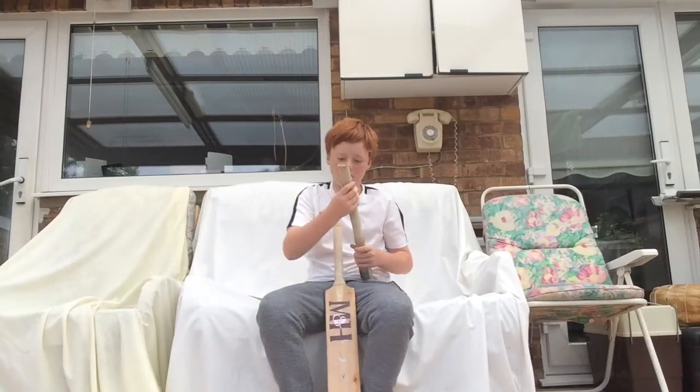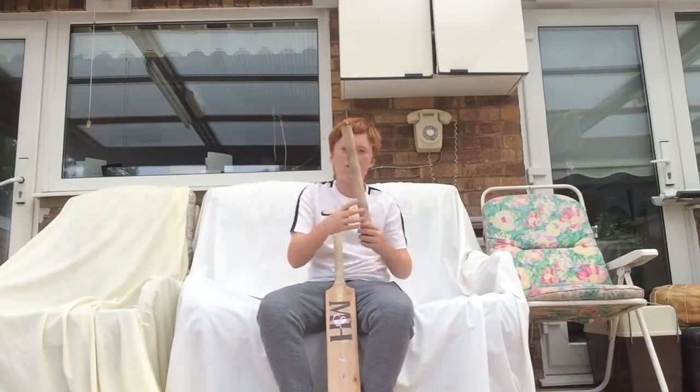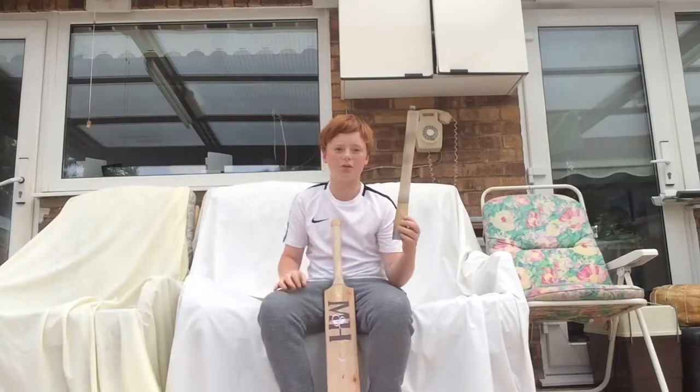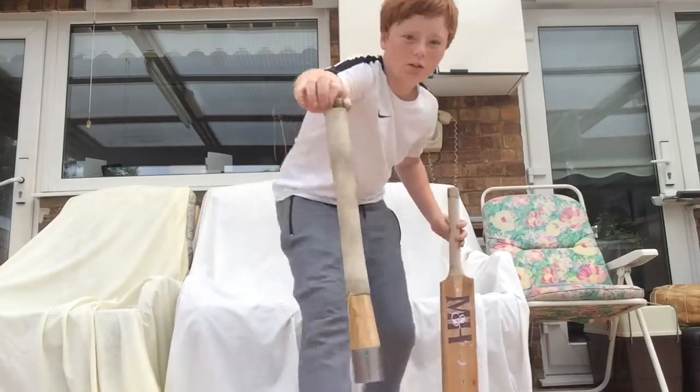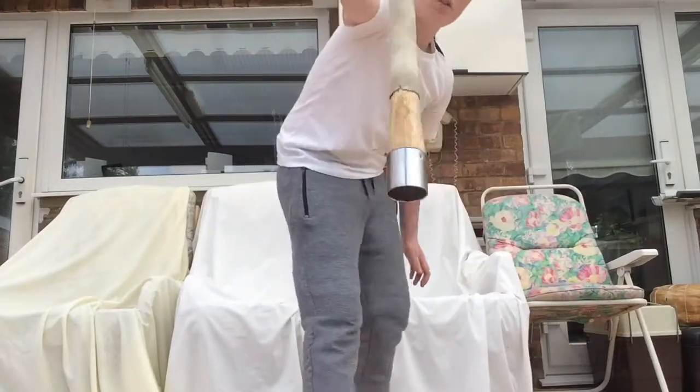So first what you do is roll the grip down, like that. As you can see, the grip is on there.